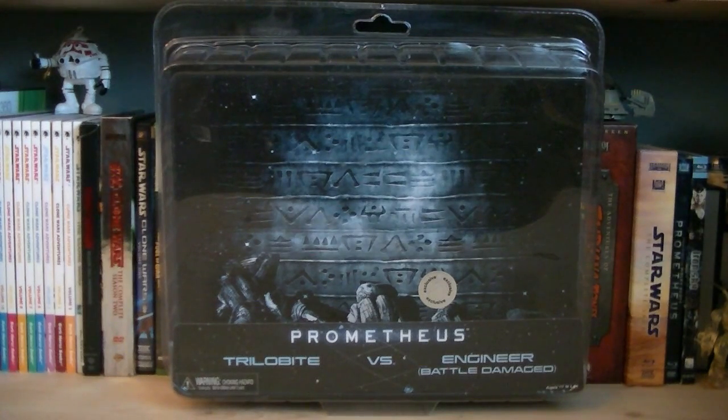Hey guys, it's Ryan back here again, interviewing Prometheus Trilobyte vs Engineer Battle Damage. This 2-pack is a Toys R Us exclusive, and the retail price is $29.99.